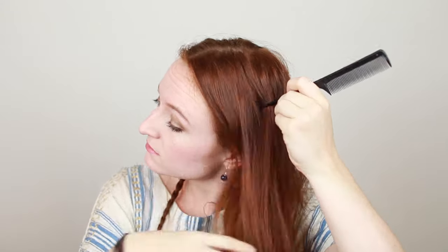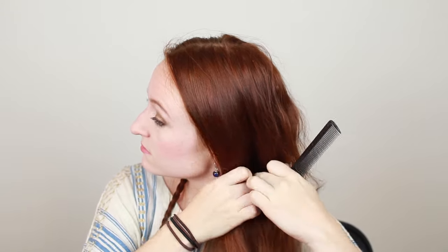Once you've braided the hair all the way to the ends, use a small clear hair elastic to tie it off and keep the braid secure. Then do all of that again on the other side of your head. Draw a part from the top of your head down to the side of your neck, split this hair into three strands and braid them to the ends, keeping the beginning of the braid nice and tight. Then tie off with a small clear hair elastic.